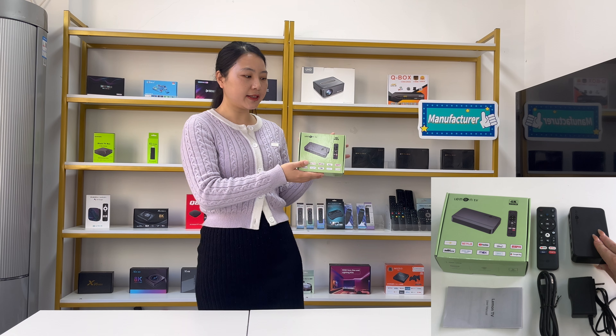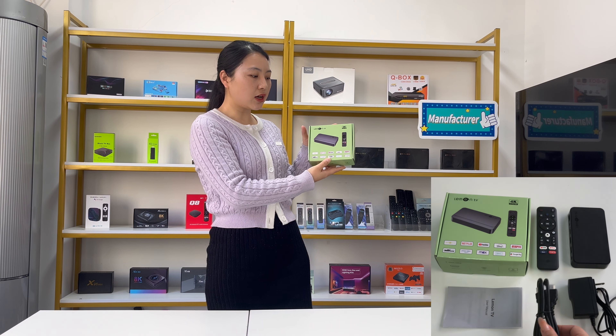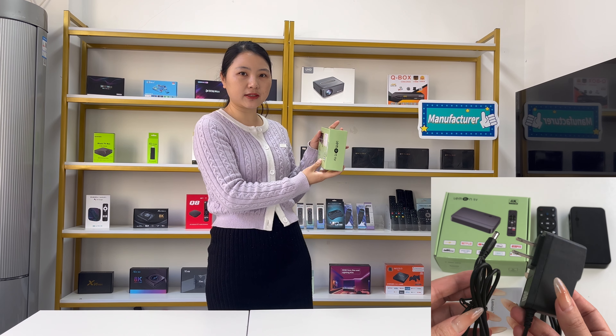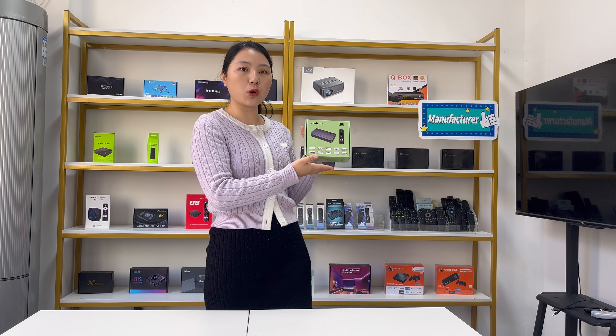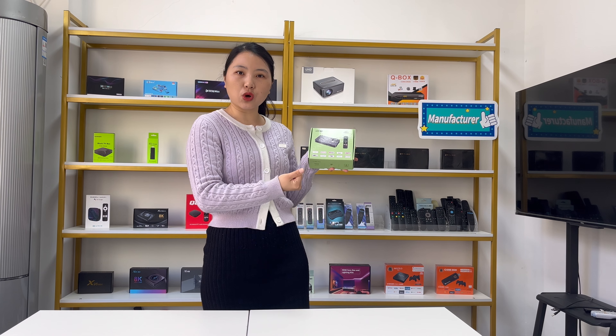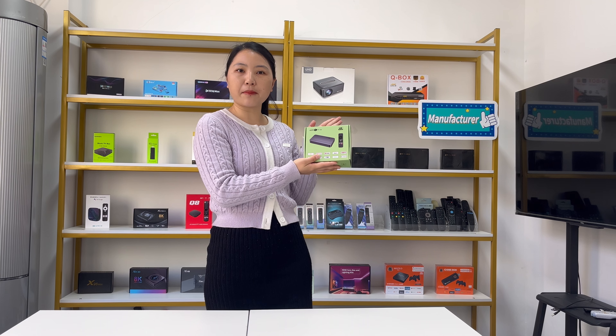First of all, you can see this is the green color package. This is the original basic package for this TV box. For our company, we support changing the whole package. If you have a bulk order and prefer your own customized package, we also support customization logos on the package.